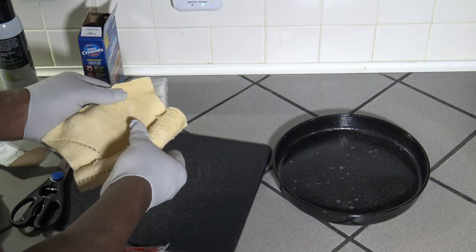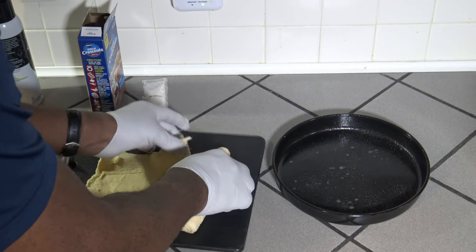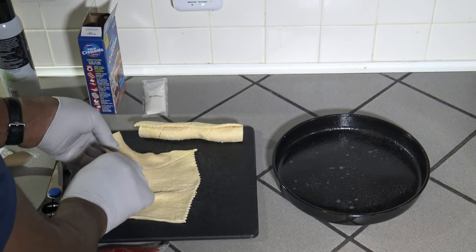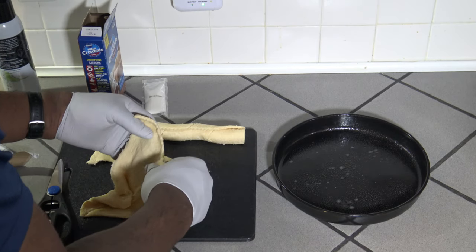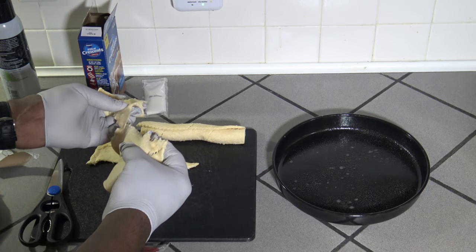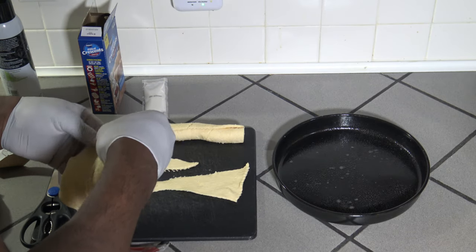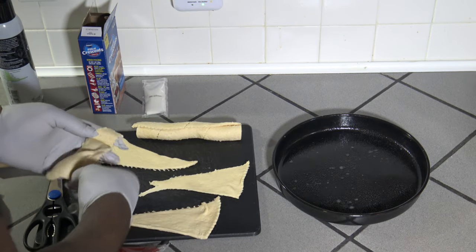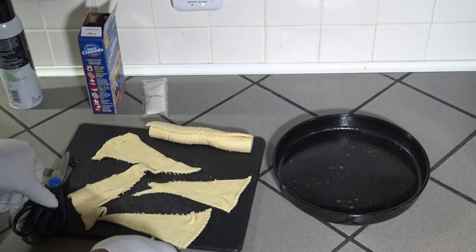I'm going to roll them out on this cutting board to help us get things put together. I'm going to do probably about four at a time since it's easier that way. So I'm just going to separate that off and get these kind of separated and laid out. I've always been a big fan of crescent rolls — kids love crescent rolls, and I hope you do too.